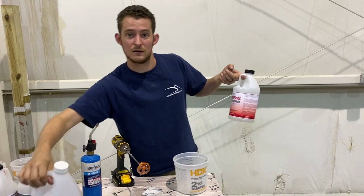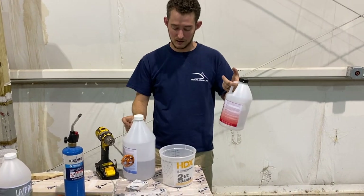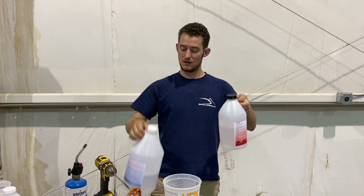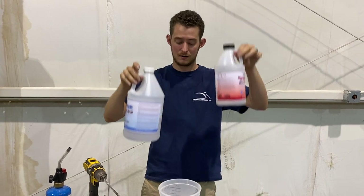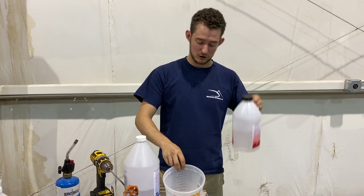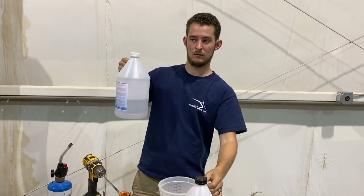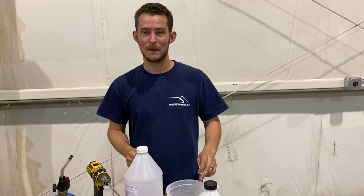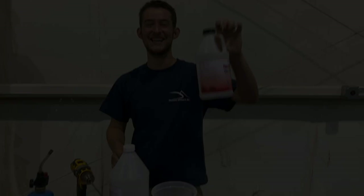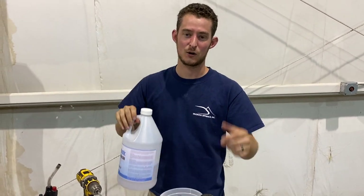We're going to mix up and get ready for this seal slash stabilizing coat. We're using our Incredible Solutions pourable plastic. It's a two-to-one mixture — the jugs are different sizes. It's two parts epoxy, one part hardener. We're going to do 16 ounces of hardener and 32 ounces of resin for 48 ounces total. Let's get to pouring.